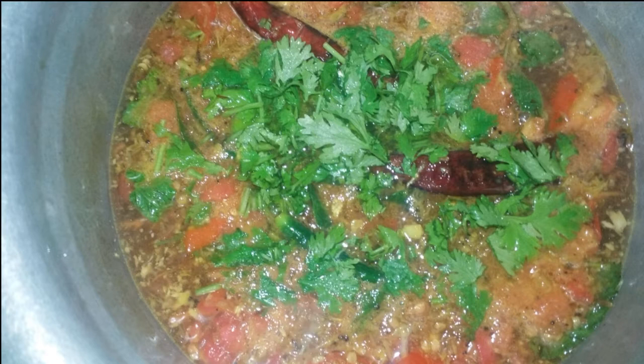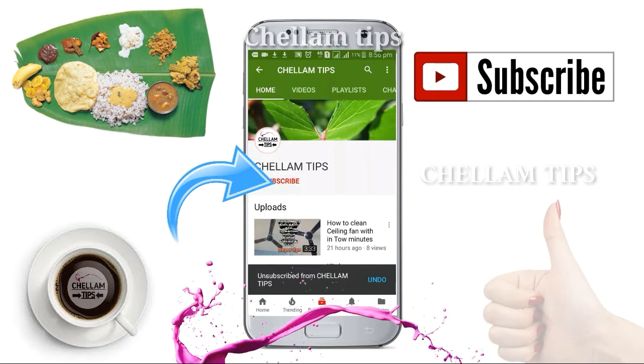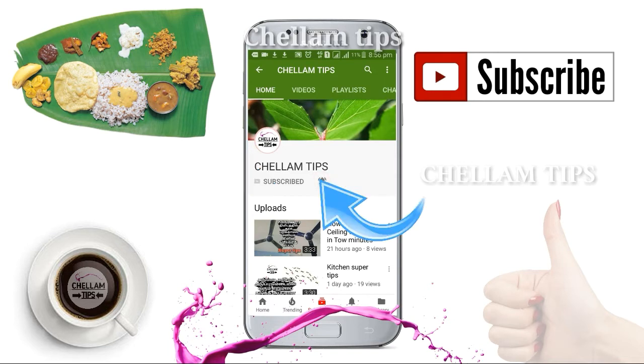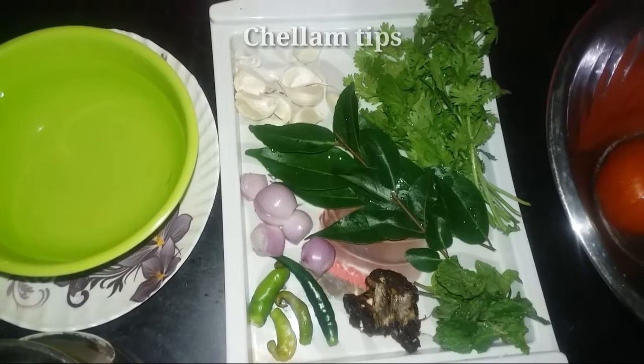We will prepare the ingredients for the recipe. If you are watching our channel, subscribe to our channel. Press the bell icon on the other side. Now I will tell you about my channel.